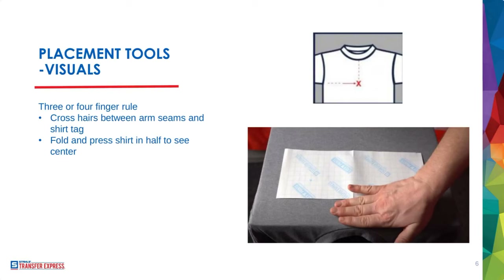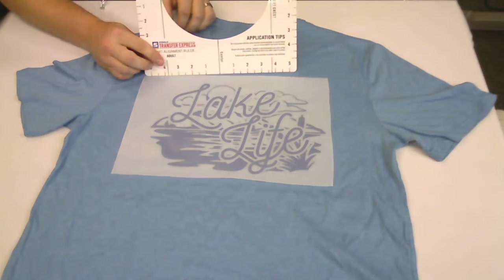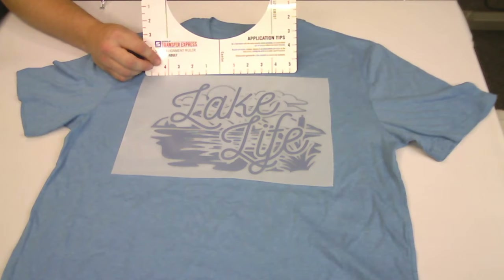Now I'm going to switch over to the camera. Using the shirt tag as a centering guide is something you can do, but sometimes tags are missewn — so you could run into an issue if the tag isn't in the proper location. Let's switch to our t-shirt on the table with our placement ruler. This is the Transfer Express one, available in our application kit — a bundle of tools that we as employees constantly reach for, bundled up for $35, including heat press test strips, a practice t-shirt, and this ruler.